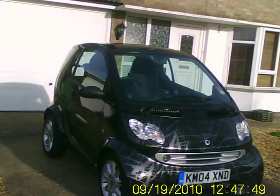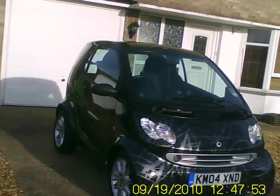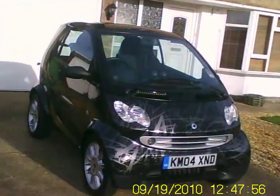This is a Smart 42 450. It's 700cc with a turbo on it. Very cute little car.